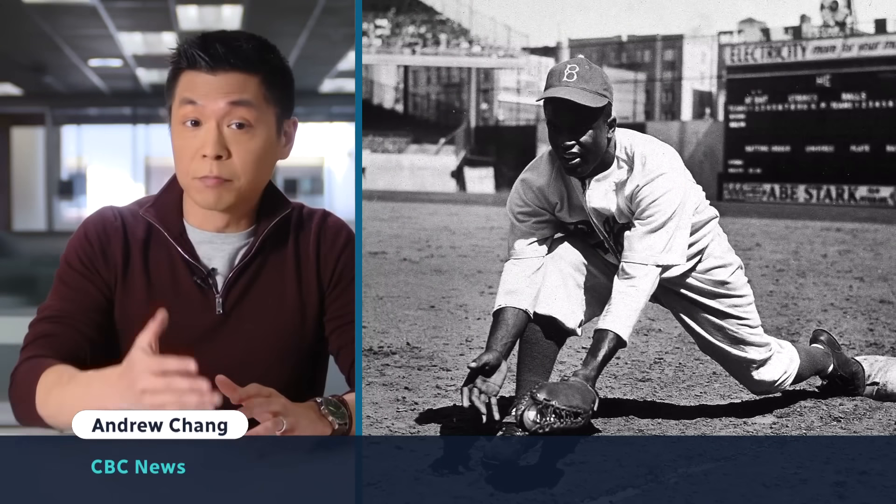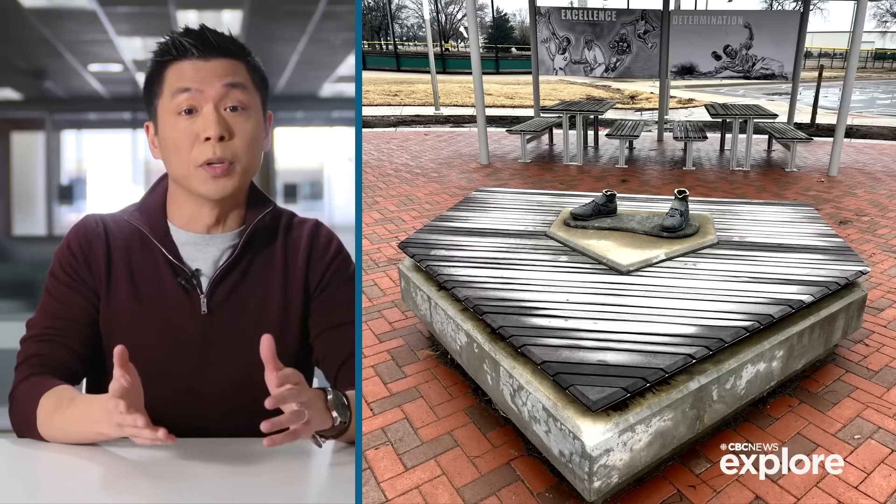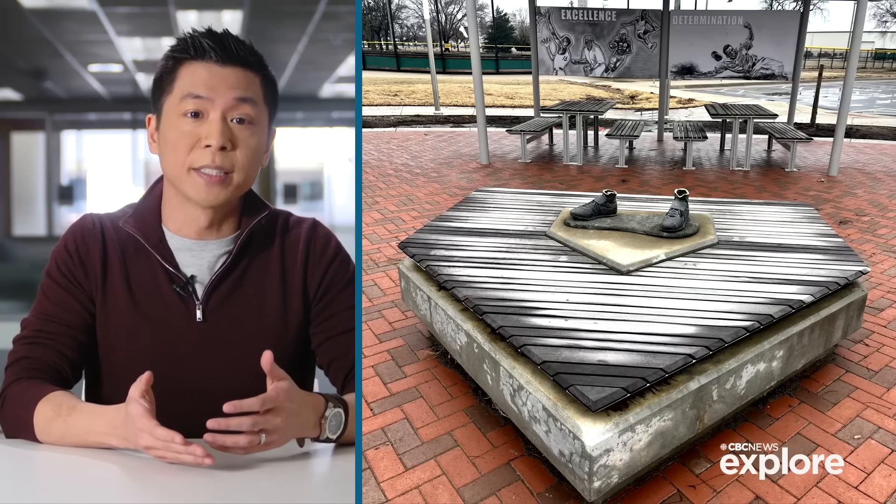Here's the story. Jackie Robinson, legendary baseball player, civil rights icon, broke the color barrier to play for the Brooklyn Dodgers. A 275-pound bronze statue of him was stolen from a park in Wichita, Kansas.